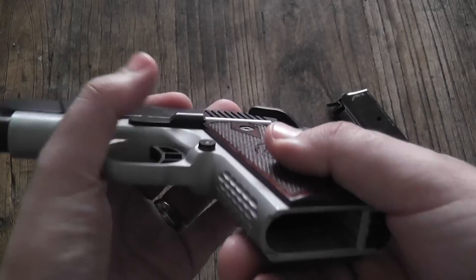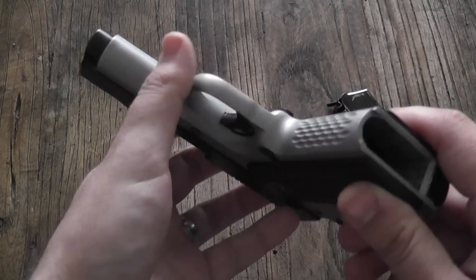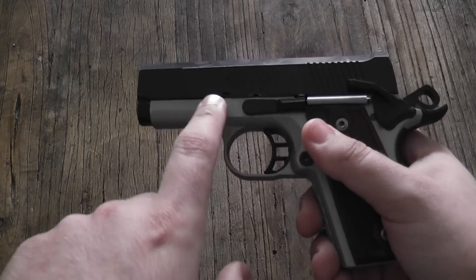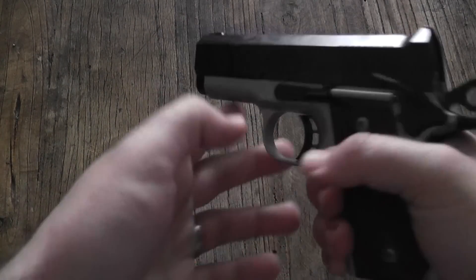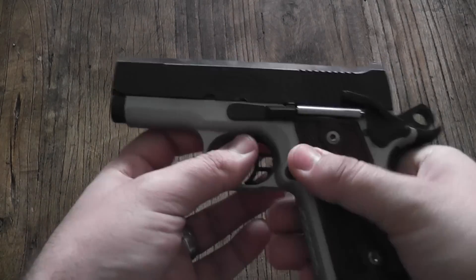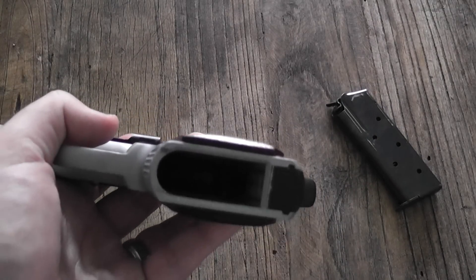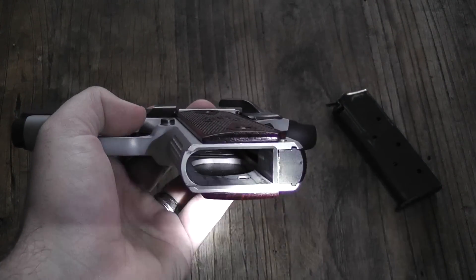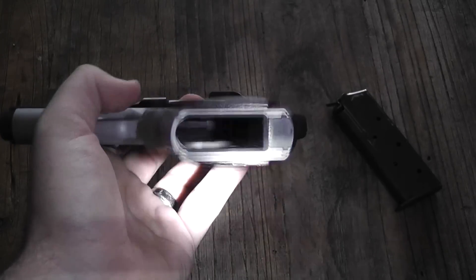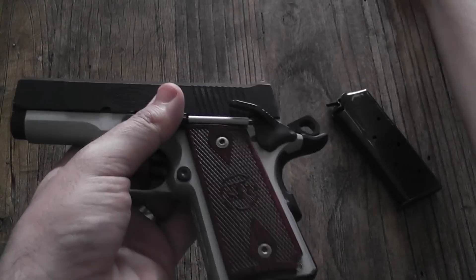Let's talk about that frame now. This is an aircraft aluminum, dura-coated frame. Instead of having a steel frame, this puts all the weight up front instead of in the rear, which helps manage recoil between shots and helps you get back on target. STI also bored out a lot of the aluminum — you can see right there, that brown is the underside of the grip panels, showing how much material they removed. That helps with the weight as well.